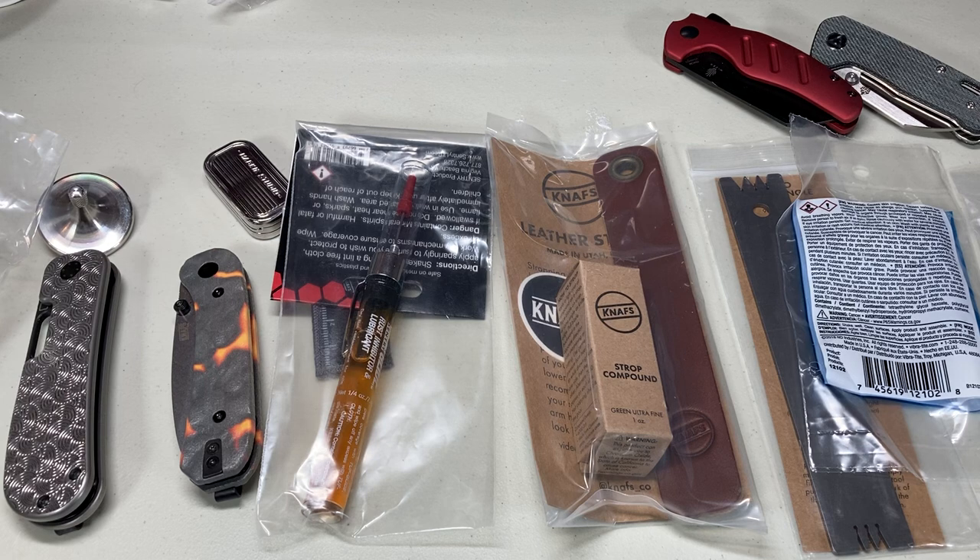I'm going to let you go. Thanks for tuning in — like, subscribe, and have a good Thanksgiving.